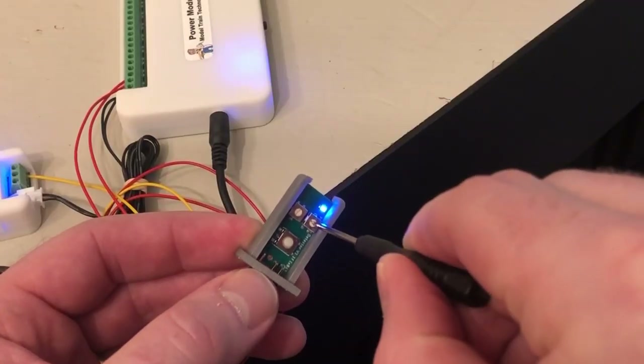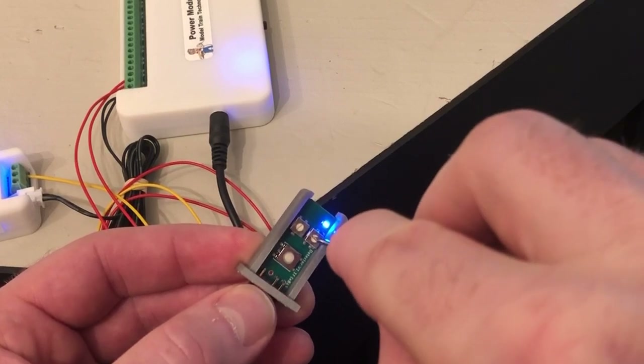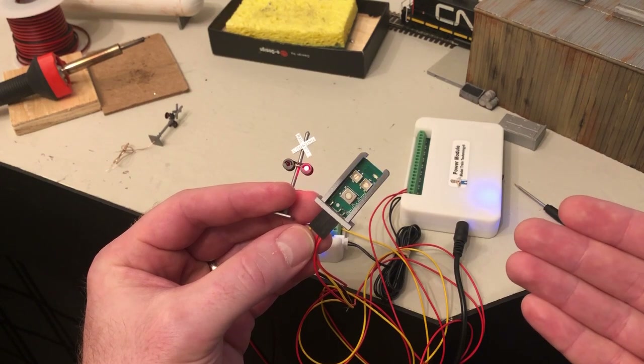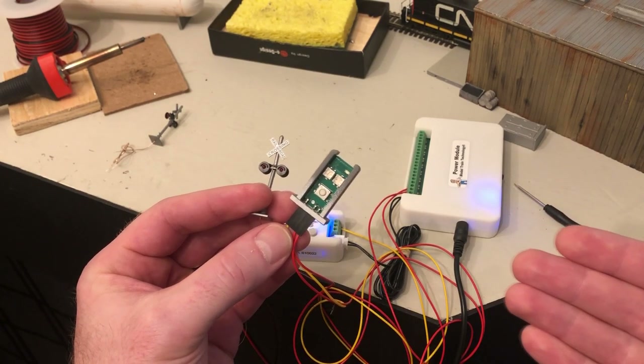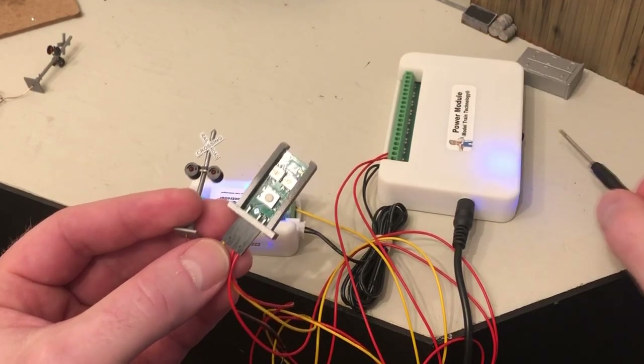To adjust that time, all you do is take the microscopic screwdriver and turn the little dial on the right. I turned it all the way to show you how fast it can turn off. Here's a demo using my hands. This dial on the left will adjust the distance the sensor has to pick up a moving item.